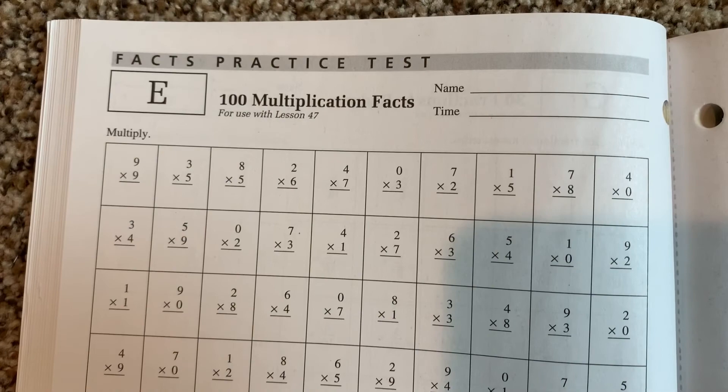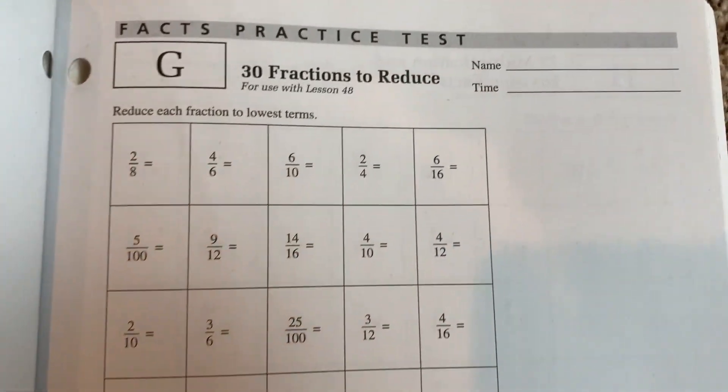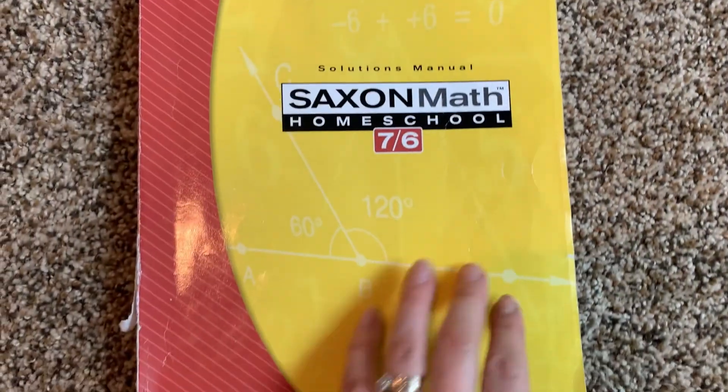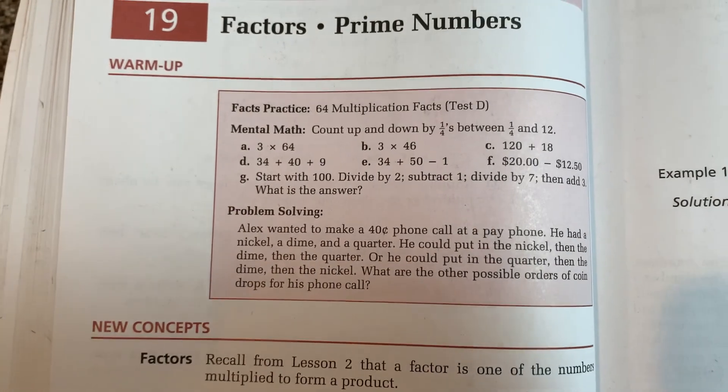When you order Saxon Math from Sunlight and get that box, it comes with tests and worksheets. The main book tells you when to take these tests. We don't even have a copy right now — I have my son write out the questions and then answer them. It's a great way to get extra practice. They have the workbook for the kids, extra workbooks and practices, and then the solutions manual, which is the instructor's guide. The instructor's guide is mostly just the answers, because the instructions are really in the main book — which is why the main book is a beast and the solutions manual is small.